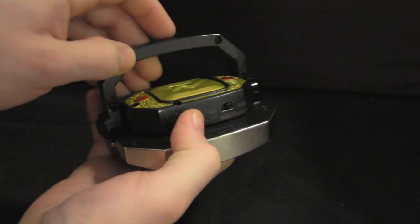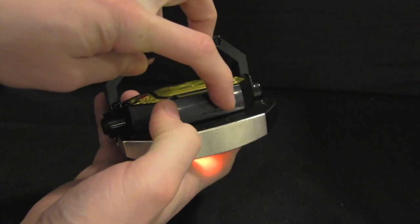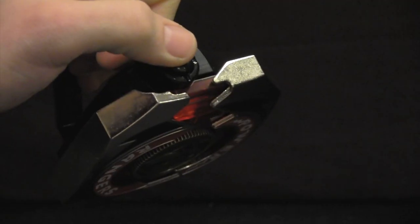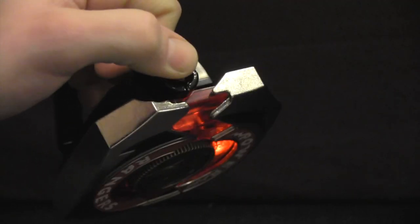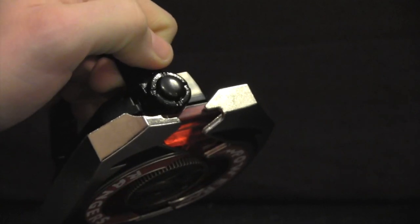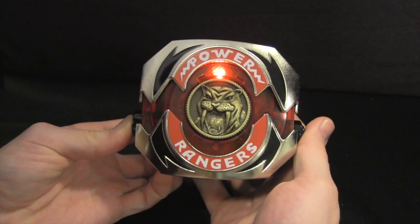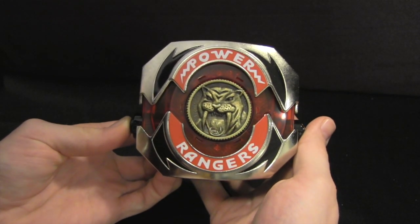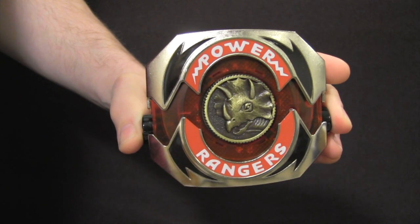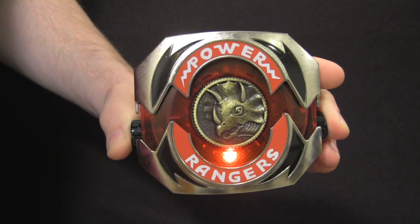The toy also includes lights and sounds. By lowering the handlebar, it reveals the on/off switch, and when properly turned on you'll hear the Power Rangers communicator theme. Once on, pressing the plunger button again will give you the full range of lights and sounds, so now you're ready to morph. With the toy shut, simply pressing the button quickly opens the bracers, activates the LED lights, and gives you a morphing sound. By holding the button down a second time, the lights will continue to flash and it plays the theme song.